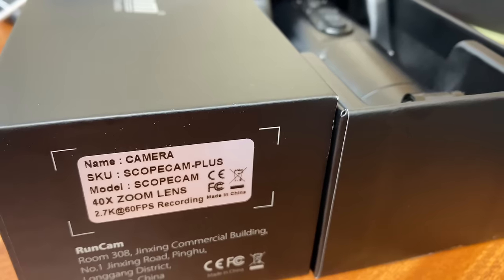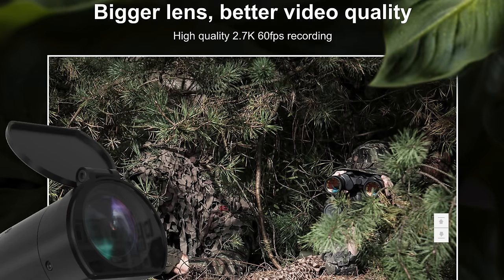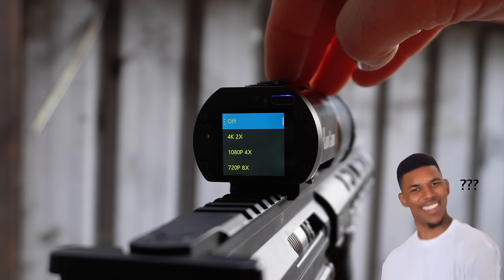So how about the video quality? The advertised resolution is 2.7K, and if you go into the slow motion settings, there is a 4K option there. Let's take a look at the settings on the camera.